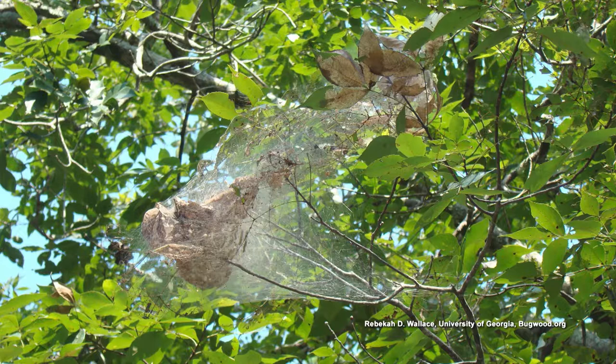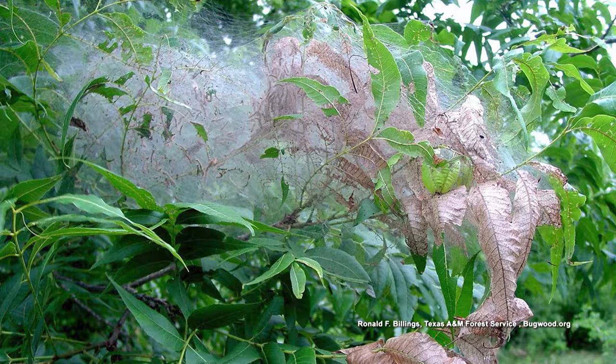Webbing on bottom limbs — fall webworms. Fall webworms have been out there forever. You usually see them mid-summer, late-summer, even fairly early-summer. I don't know why they call them fall webworms; they ought to call them summer webworms. There are a lot of them that really, really like pecan trees and persimmons and those kind of trees, but they will get on just about any other kind of tree.